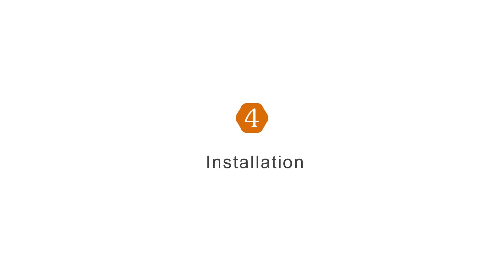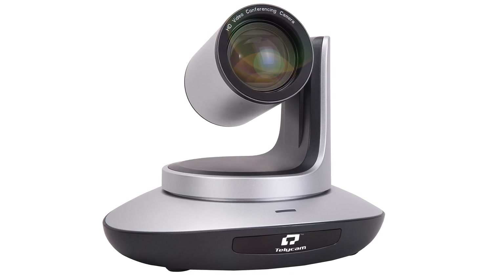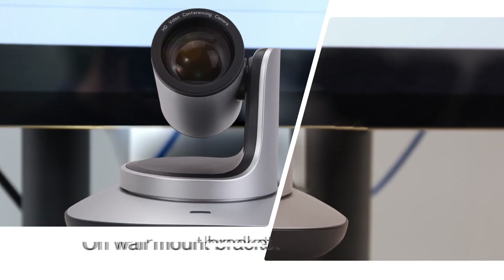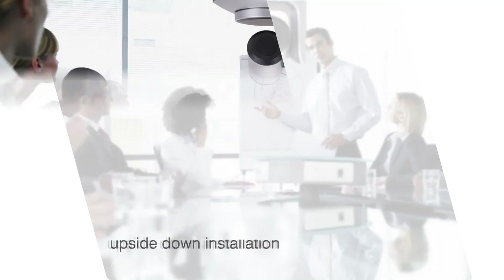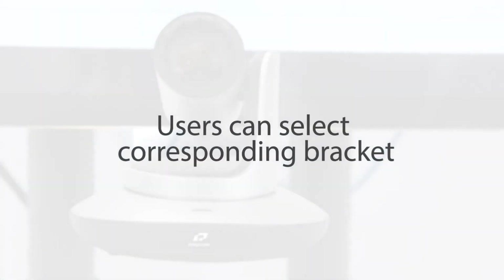Lastly, installation. The TLC-300U3 offers flexible mounting options. It can be installed on a desk, on a wall mount bracket, on a tripod, or in an upside-down ceiling installation. Users can select the corresponding bracket for their needs.